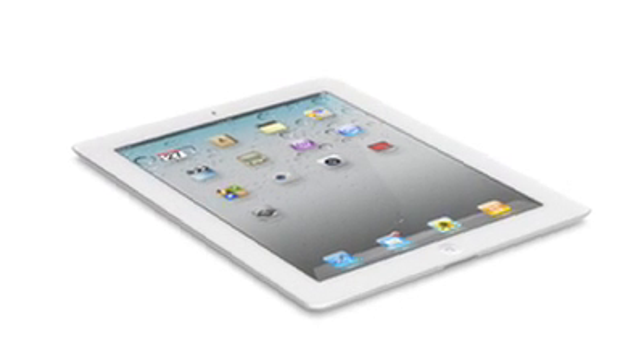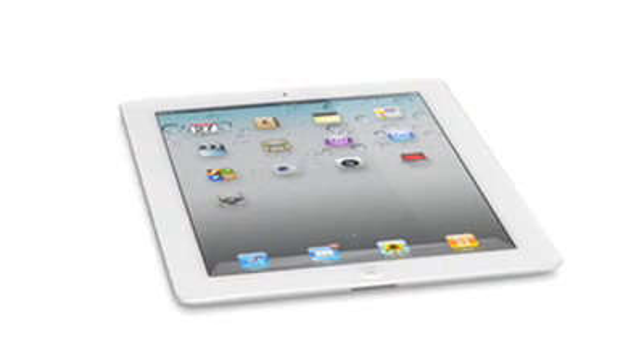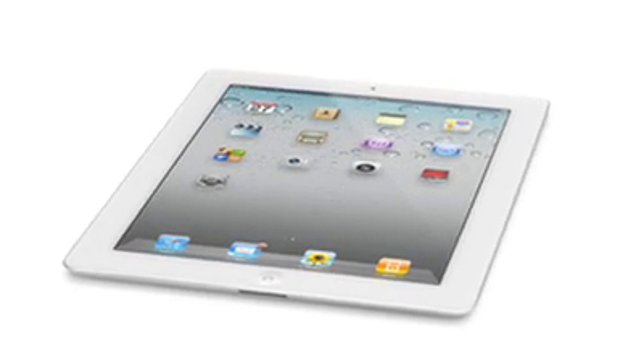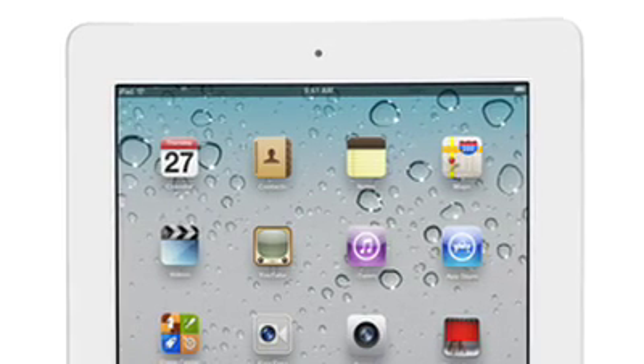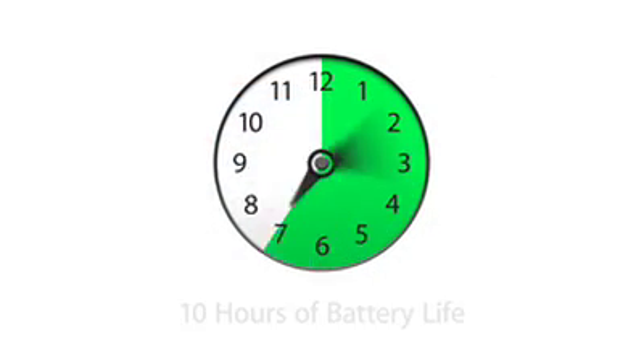And for the first time, we've built a gyro into this iPad. That gives you very precise control in multiple dimensions, and it allows us to really measure the orientation of the iPad in space. These new components and features add all kinds of possibilities when it comes to apps. And even though we've boosted the performance, we haven't compromised on battery life — the new iPad still gets a full 10 hours.